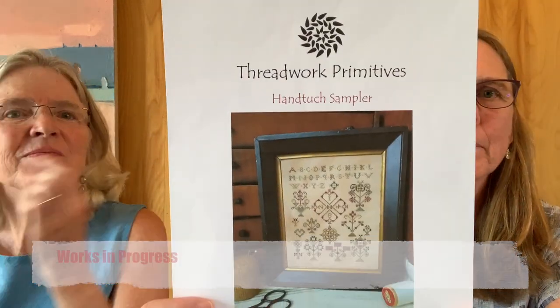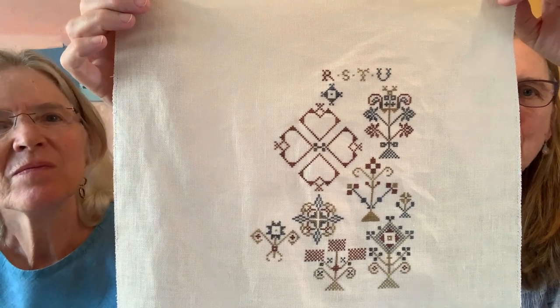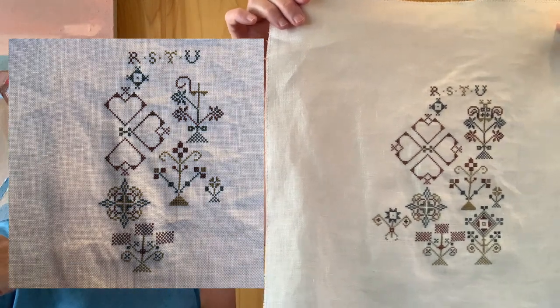For works in progress, I picked the Huntuk Sampler up again — that's by Dreadwood Work Primitives. I just added a little bit to it. I'm still really enjoying this spot motif style sampler. I think I did one and a half to two more motifs. I pulled this out on one of my denser series of days last month and it felt like an old familiar friend — easy to access with just three total colors. I'll probably finish that this summer.